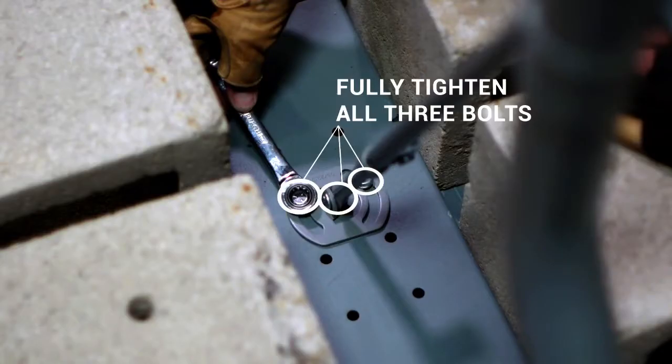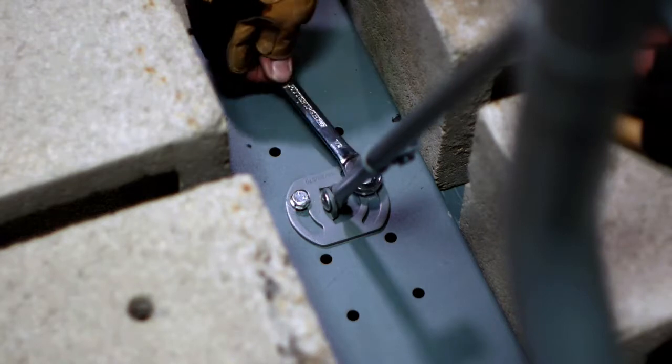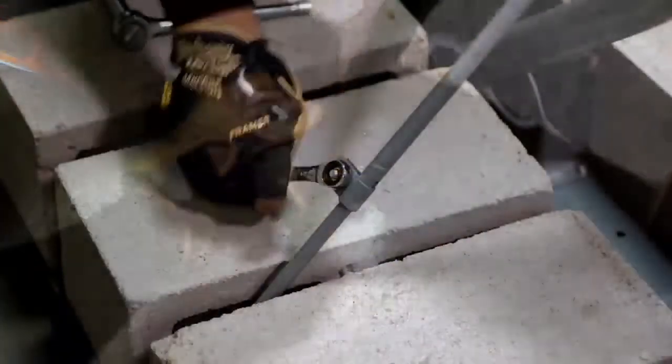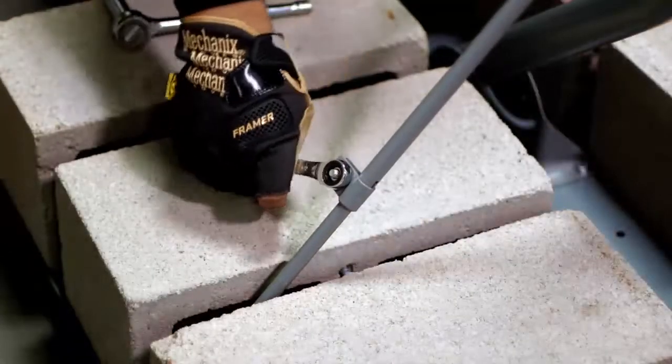Instead, tighten the lockdown bolts on both monopole footplates using either a 1.5-inch wrench or 1.5-inch ratchet and socket. Then tighten the center clamp bolts on both monopoles.